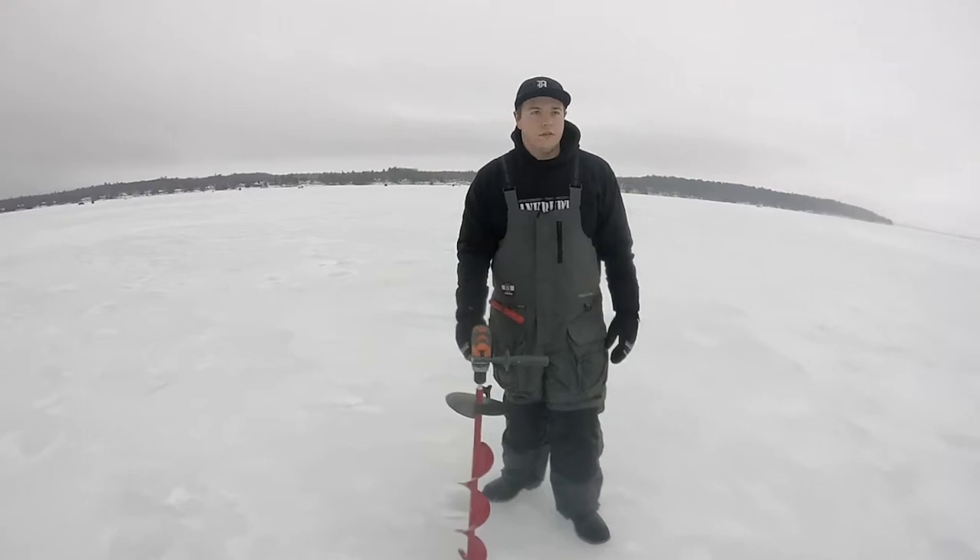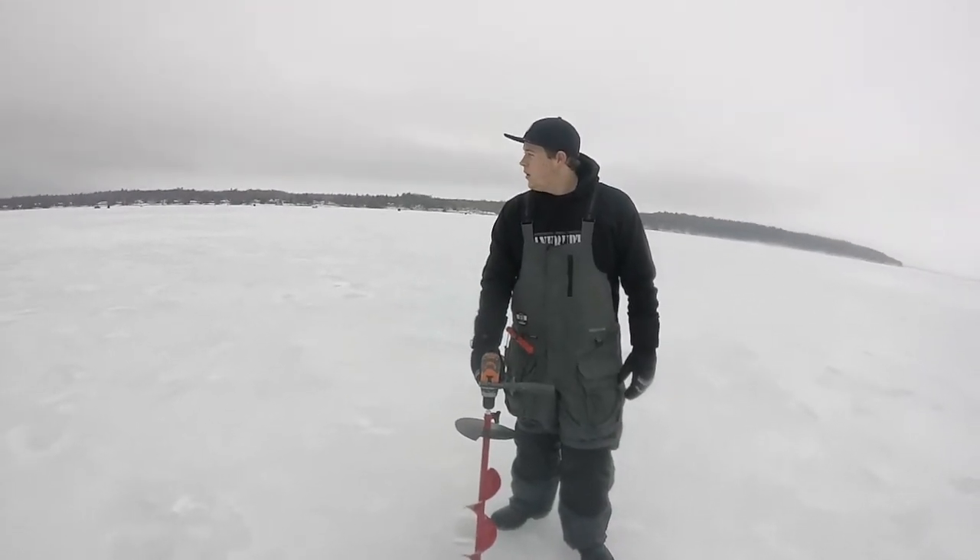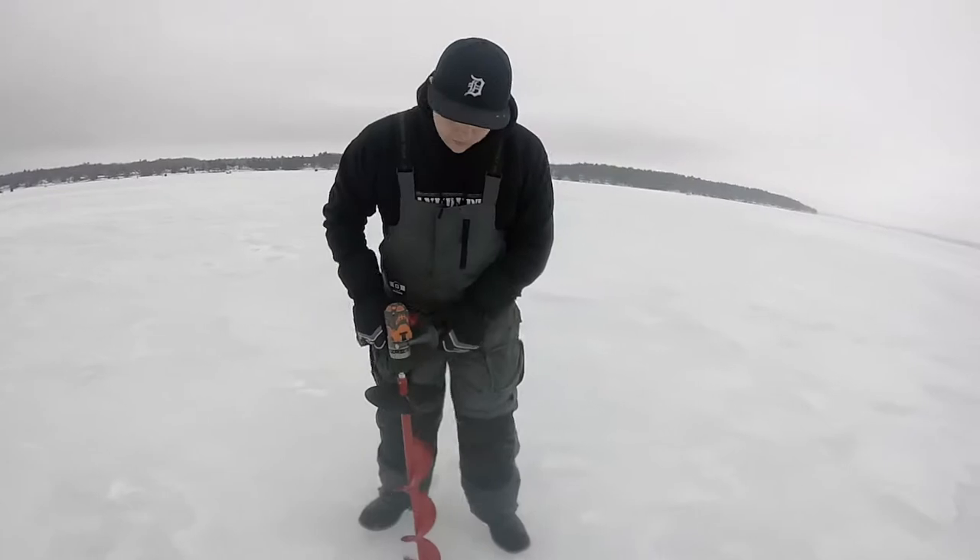Alright guys, we're out here at Burnt Lake. It's 35 degrees out — 4 degrees real feel. Nice one. So we got a baseball hammer in. Get these tip-ups going.